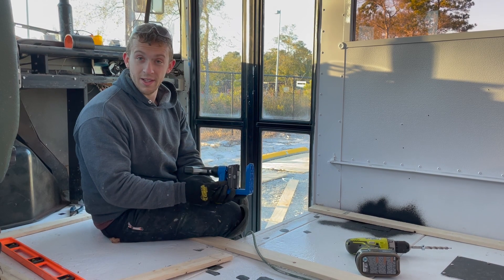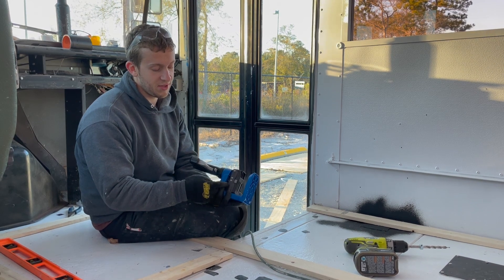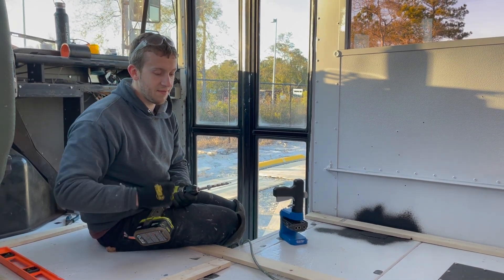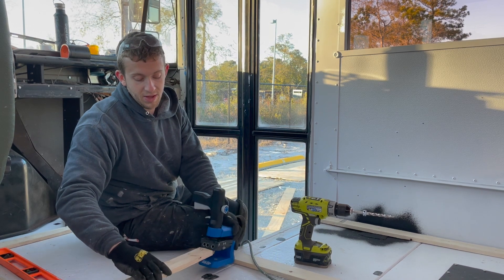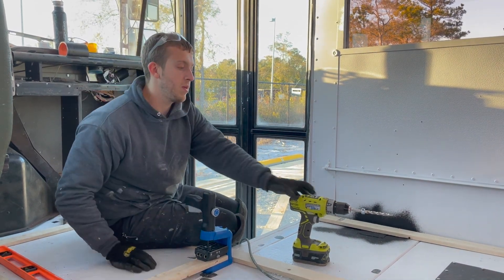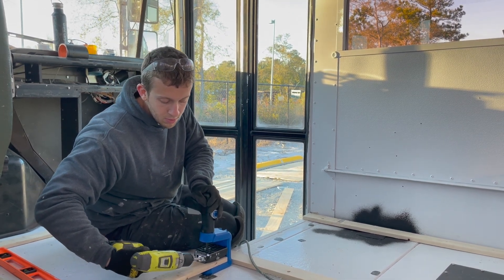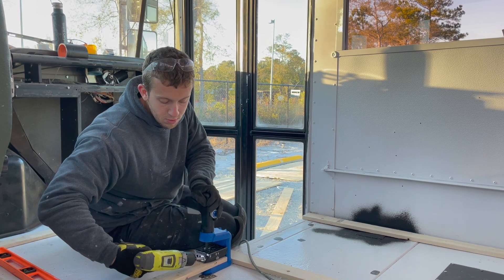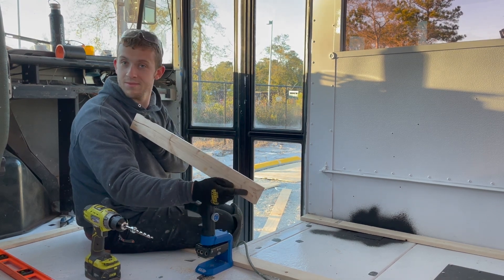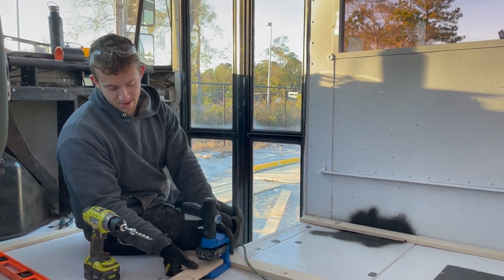First you set your thickness — this is half-inch material so we have it set to half inch. On your drill you also have to make sure it's set to the right material thickness, also set to half inch. Then you just put your piece in, clamp it down, drill it, release it, and now you have two nice pocket holes. We're just going to do a bunch of them.